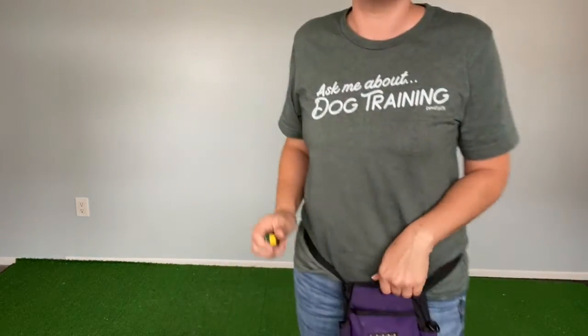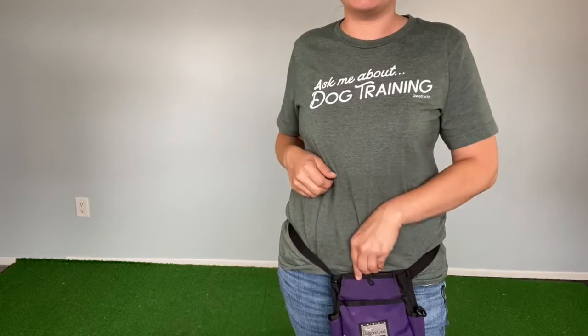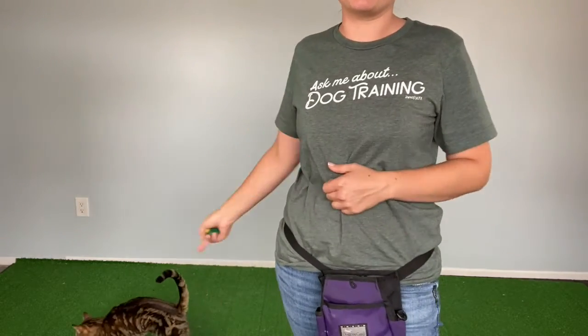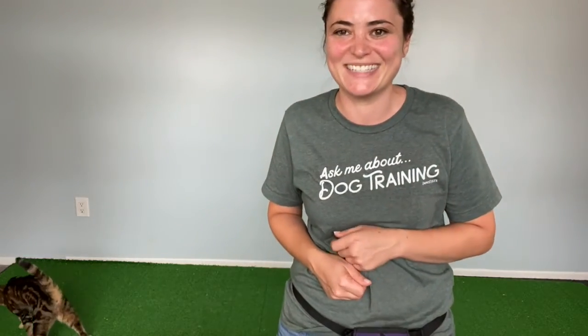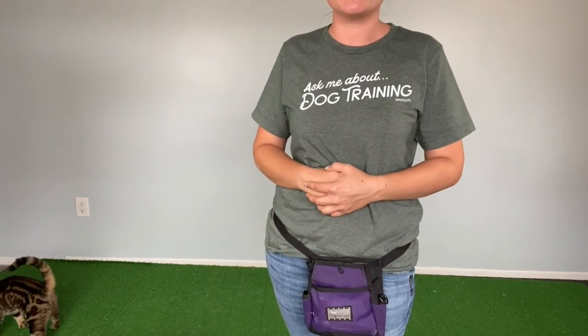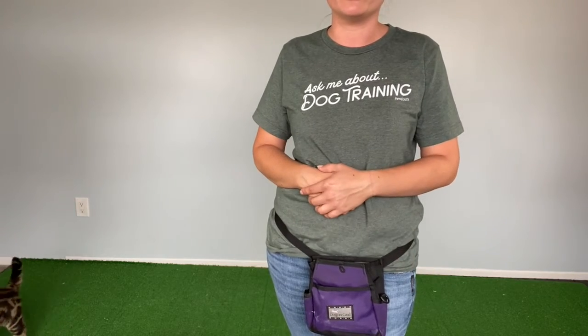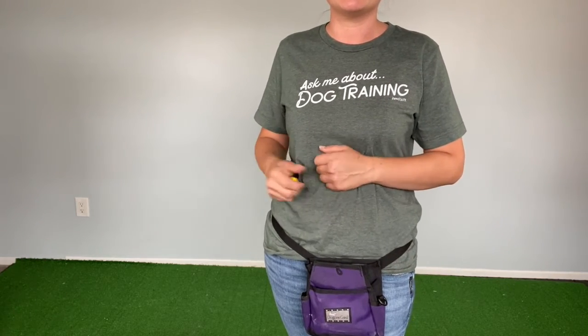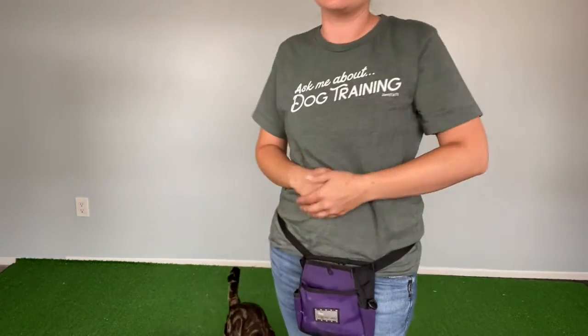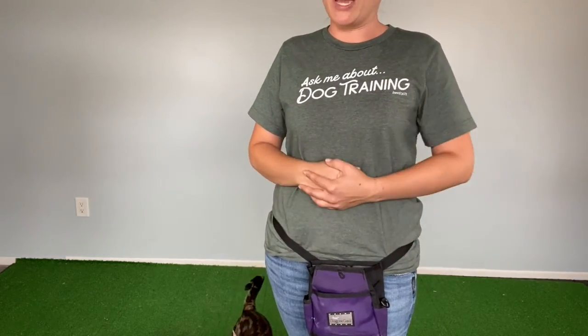Here's what it should look like: you click, then you reach. Return your hand to a neutral position — that could be at your pocket or holding a leash. I click when I see the right behavior, then I reach, then I deliver the treat. Then hand back to a neutral position.